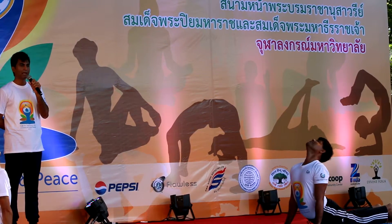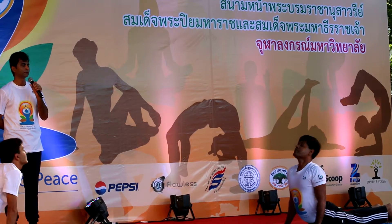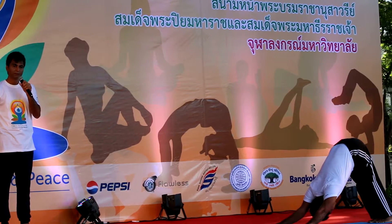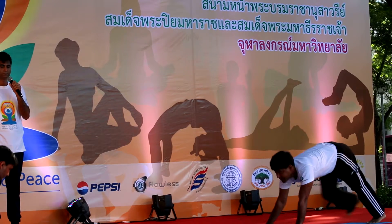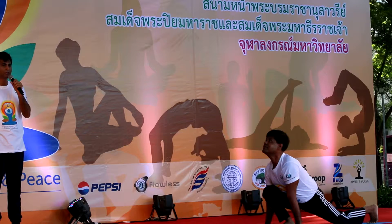Seven is Bhujangasana, or the cobra posture. Eight is Parvatasana. Nine is Ashrasanchalan, or the running horse, once again.